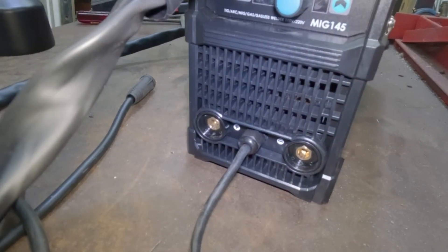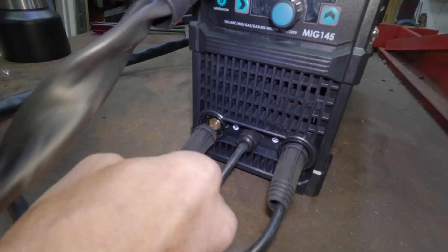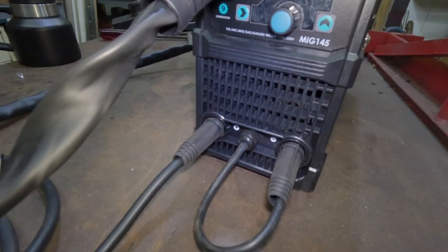For gasless flux core welding, you want to take your conversion adapter plug and put it on the negative side, take your grounding lead, and plug it into the positive side. Now we're ready to set up the controls.